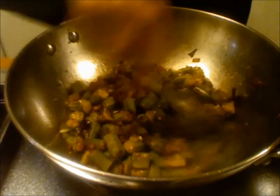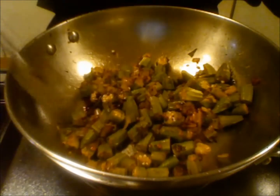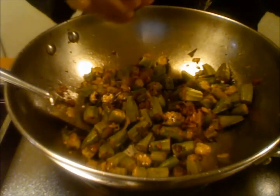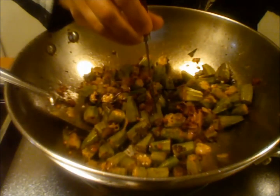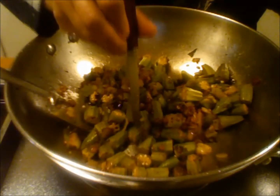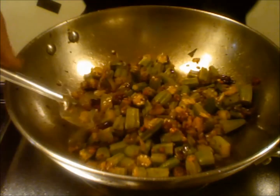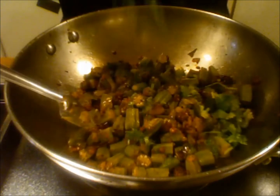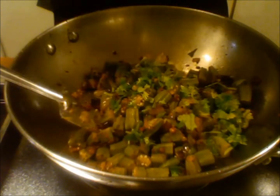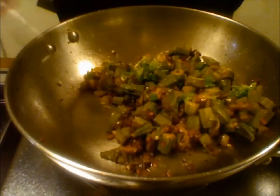The curry is done. When I put the knife in it goes smoothly, so that means it is done. I am adding some cilantro and giving it a mix.